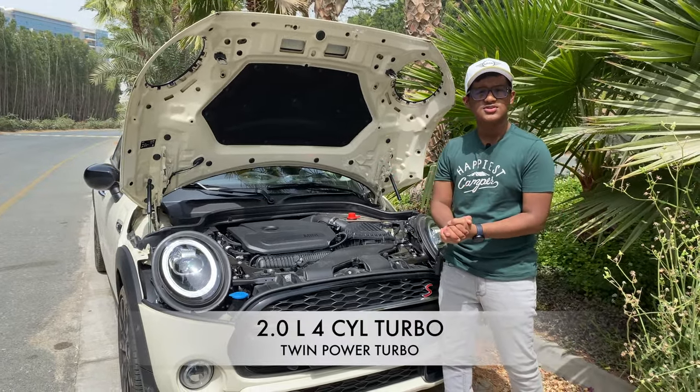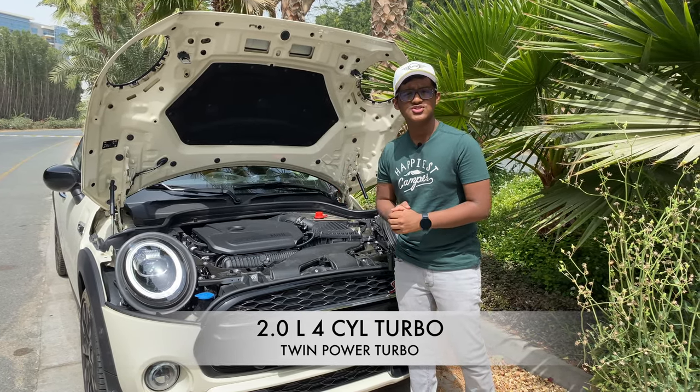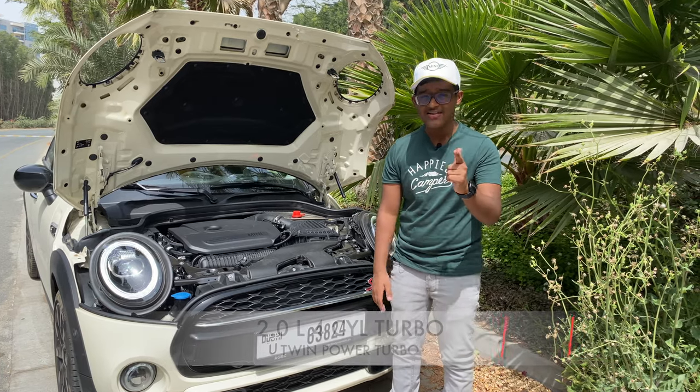This is a two-liter four-cylinder turbo engine found in the Mini, also seen on certain BMW models. It's a very fun engine to drive, putting out 189 horsepower, which gives it a real kick-in-the-pants feel in sport mode.